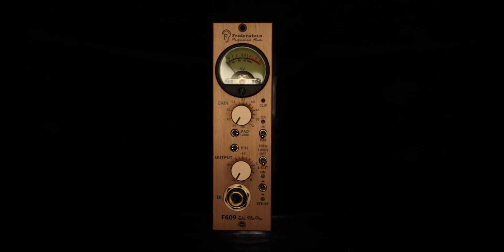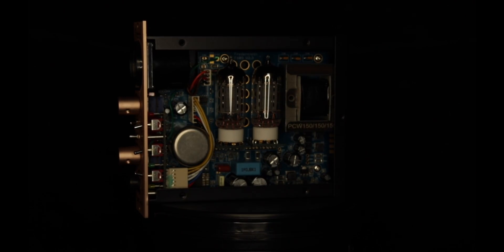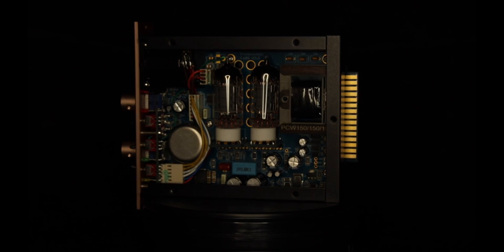Hello everyone and welcome back. My name is Ivan of Plot-It Studios and today we are going over the next product in our video series, the F609 tube preamp. The F609 is a professional tube microphone preamplifier using two double triodes — a 12AU7 and a 12AX7 — inside a single 500 series module.